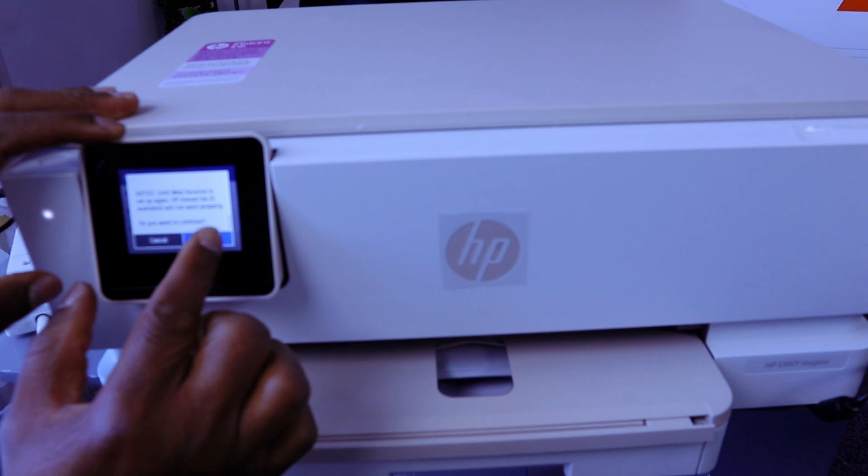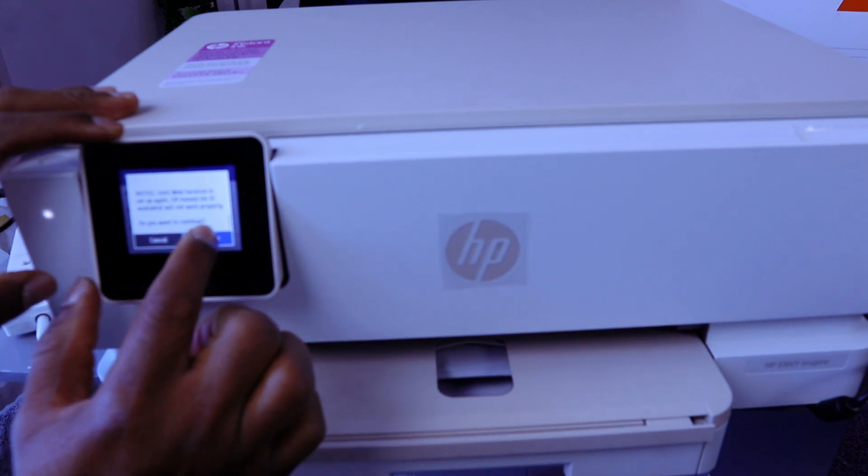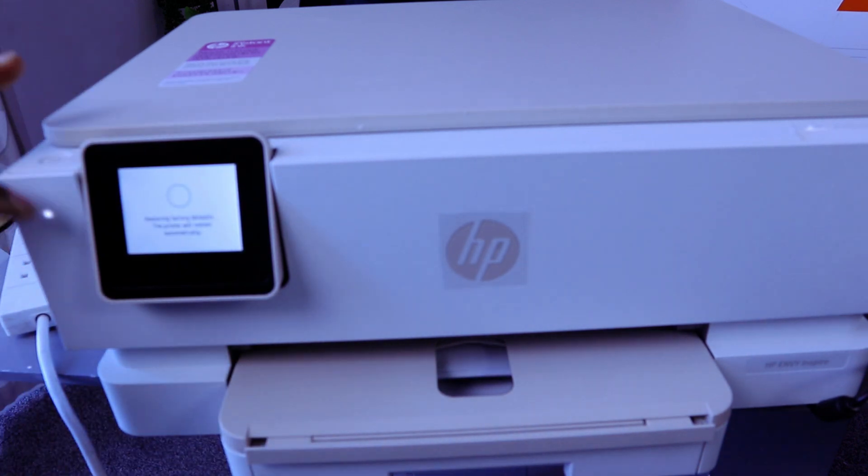Do you want to continue? Select continue. Restoring factory default — the printer will start automatically.